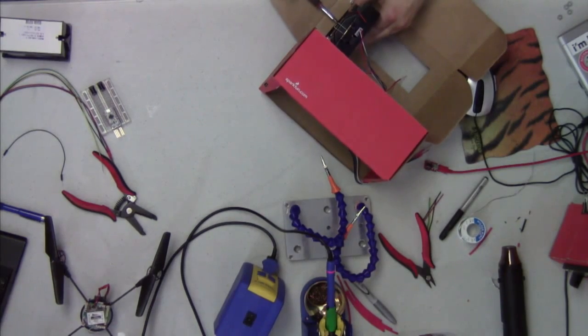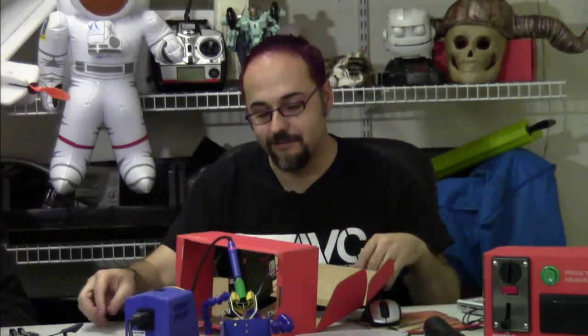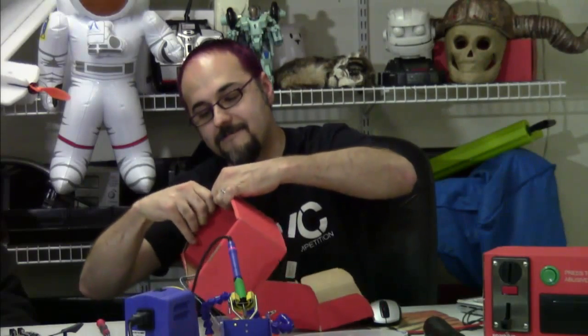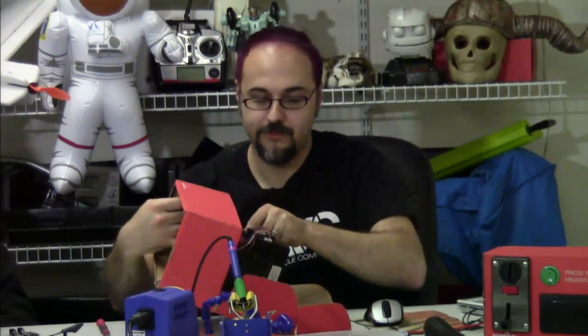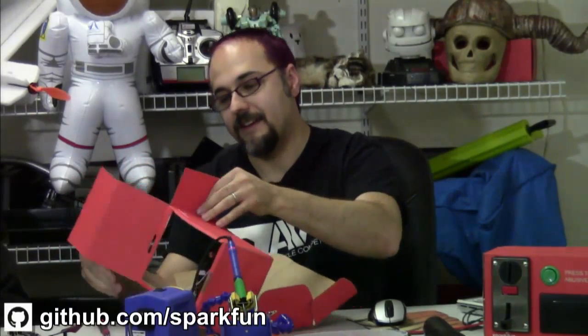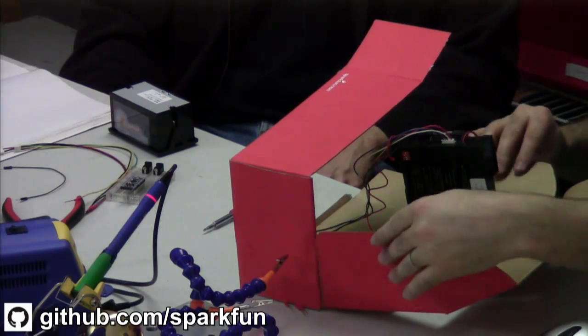My personal favorite idea is to build a front panel that can be removed with a couple of easily accessible screws, so I can do all the assembly on it, put it in, and then screw it back into place. We can also just open up this end to gain access, which is something I did on my original one over here.